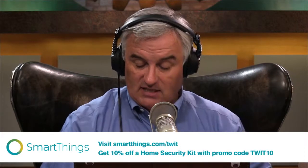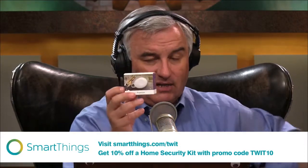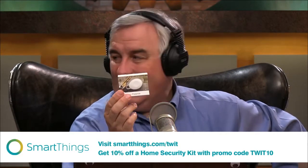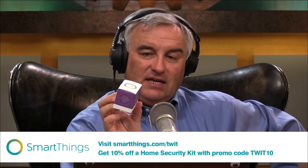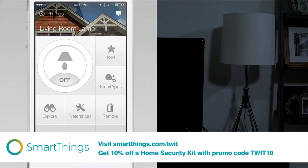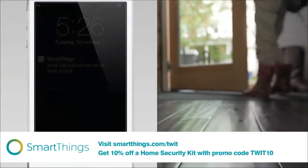The SmartSense presence sensor is kind of a neat thing. You could put it on a key chain to let you know when the keys have left the house, or on your dog or your cat to let you know when the cat has run away. It'll tell you when people or cars arrive and leave your home, and it can help you find where you left your keys.